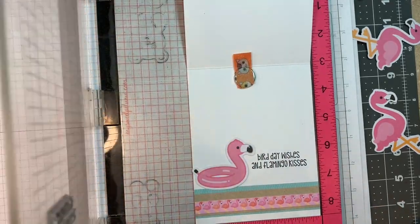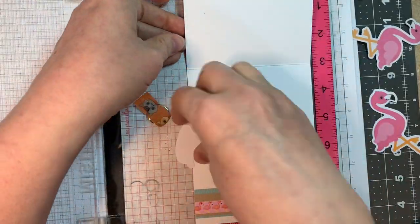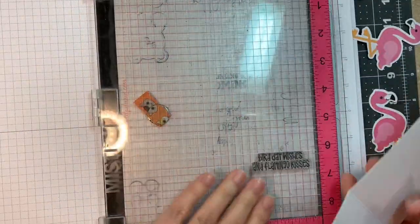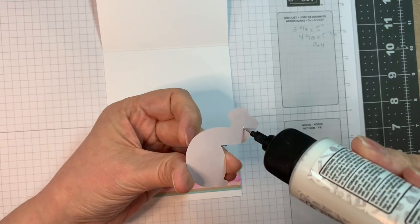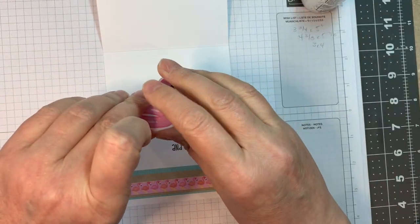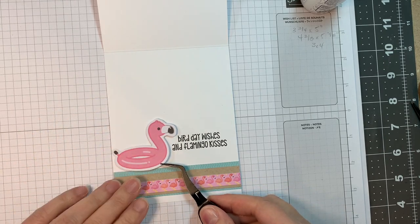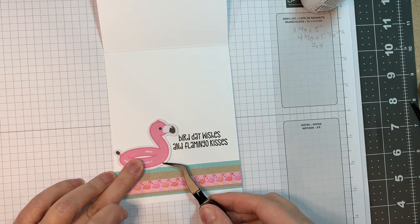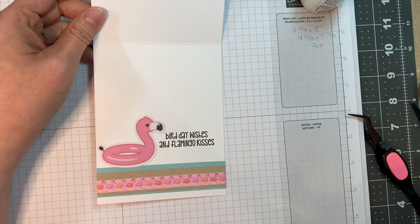Birthday wishes and flamingo kisses is the sentiment, which I think is super cute. I like to try and get my inside of my card done before I create my outside, just so I don't have to do any fancy stamping around dimension that I have on the front of the card. So I'm just sticking down this little flamingo floaty with some Barely Art glue.